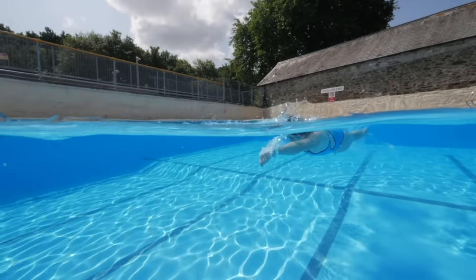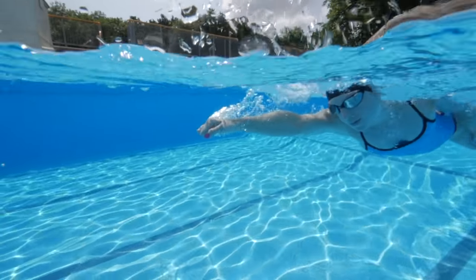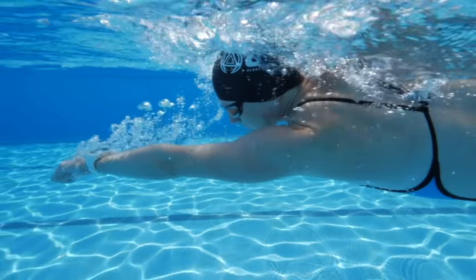A drill I like actually emphasizes the importance of the catch by taking away part of it — it's fist swimming. Swim 25 meters with a clenched fist, then the next 25 meters with your palm open. This should really emphasize the importance of the catch and make you aware of when you're doing it well.